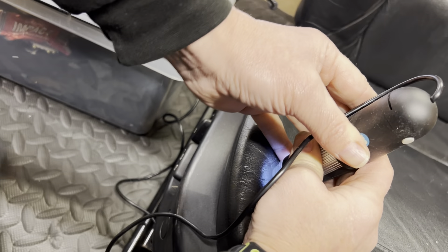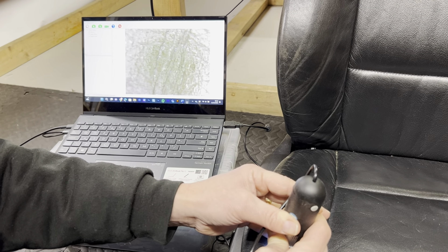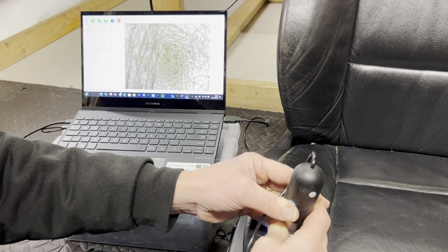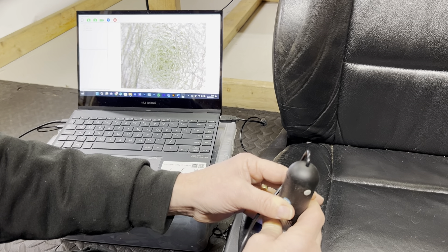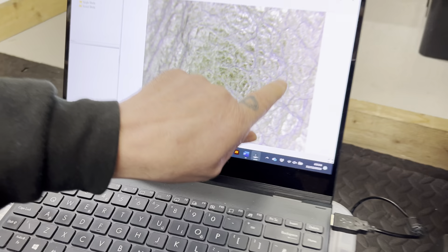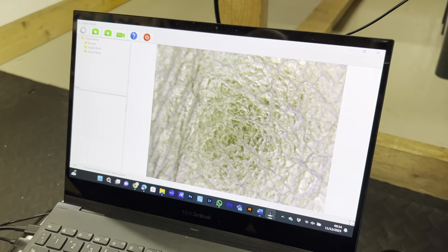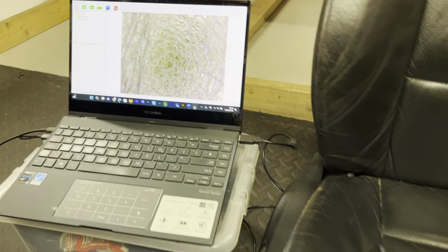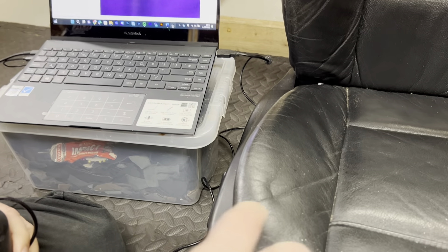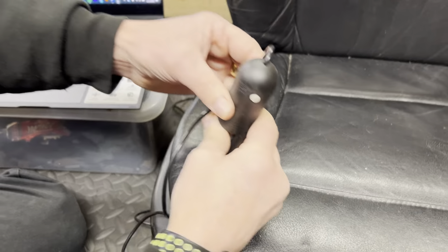We're now going to move to another section of the seat so you can see other areas of damage. Look at the cracking here now — you can see the severity of this cracking. All of this is cracks in the surface, every single one of those lines. That is going to cause you a major problem if you start steam cleaning. To the naked eye, it looks absolutely normal.